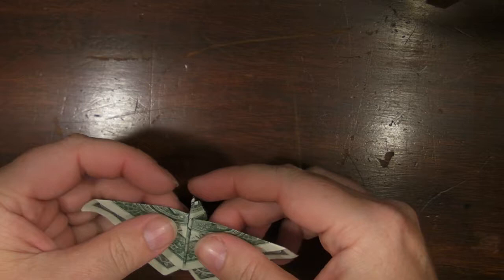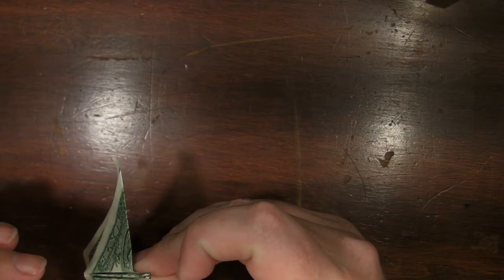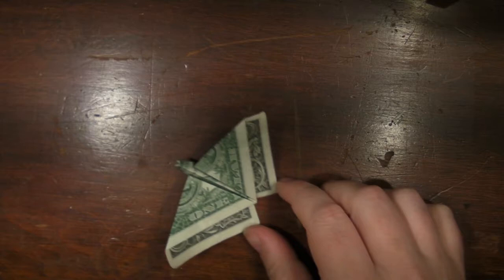You got to balance where he's going to be, where he's going to unravel to. Pretty simple. That's a dollar bill animal.